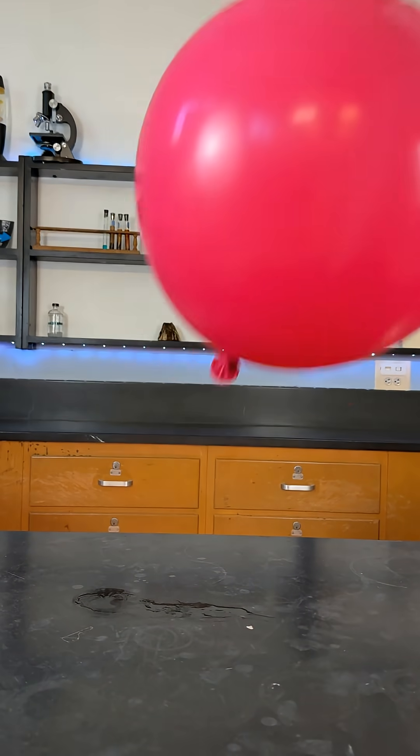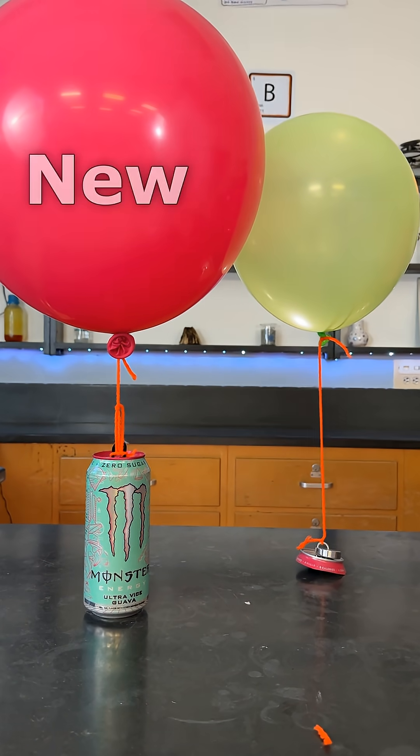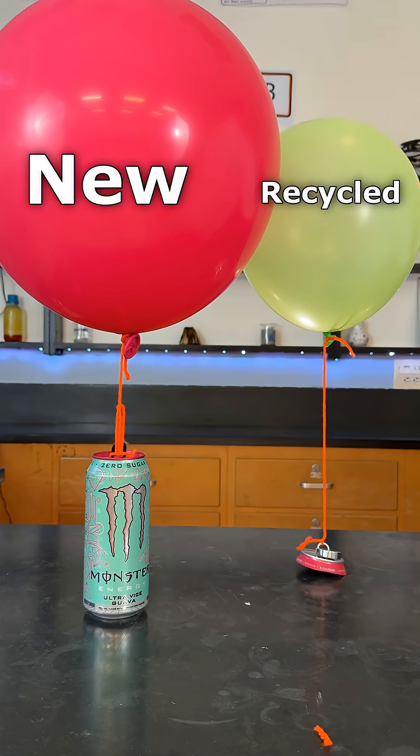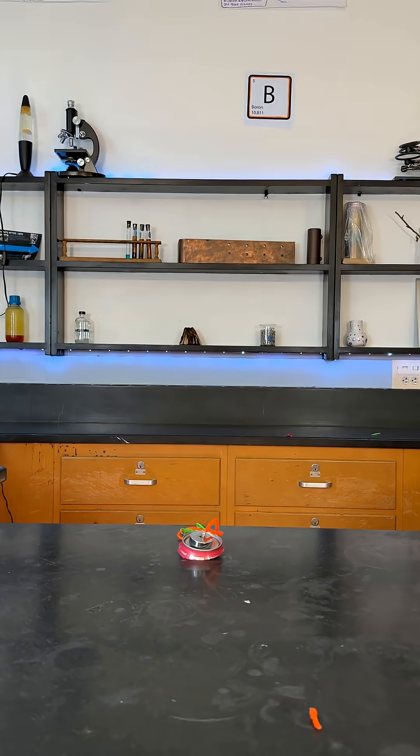Hydrogen is less dense than air so it floats. Here's a comparison in the amount of energy required to make a totally new can versus a recycled one — the small can takes 95% less energy to make. Let's light both. Watch how much energy was stored in the big can.